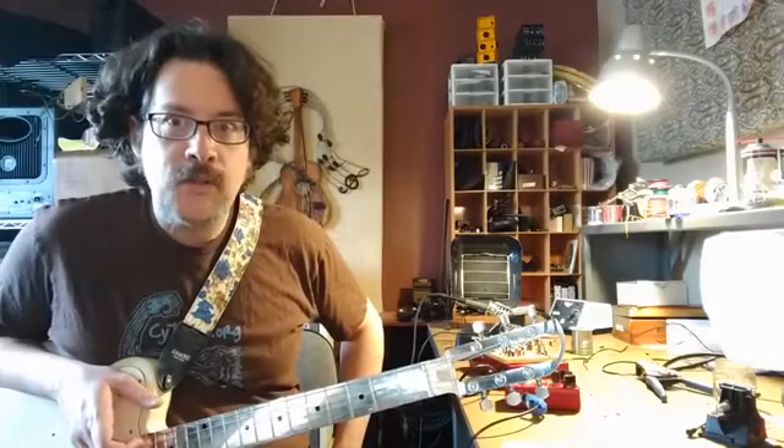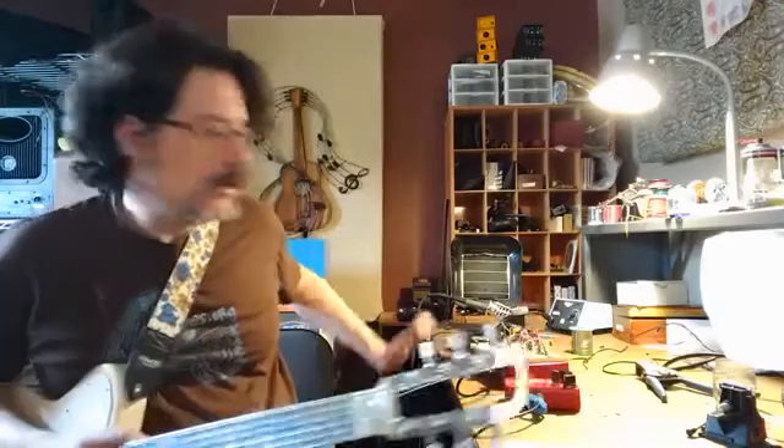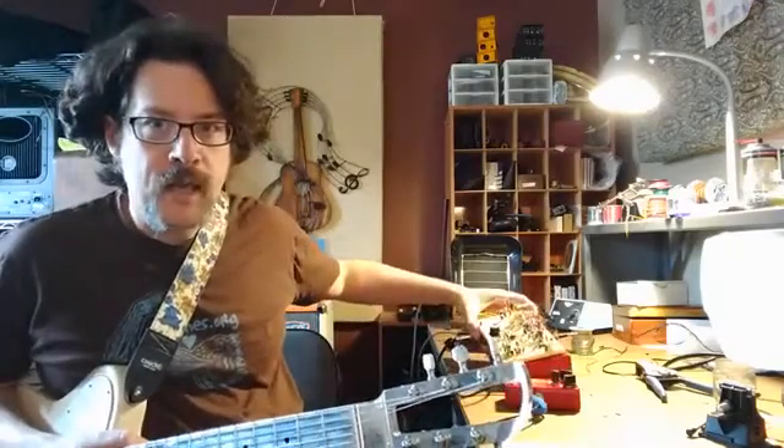Hello! I'm Chris Rossi with Dusk Electronics and today I want to show you something I've been working on that I'm pretty excited about. It's right here. This is a fully 100% analog human speech synthesizer.